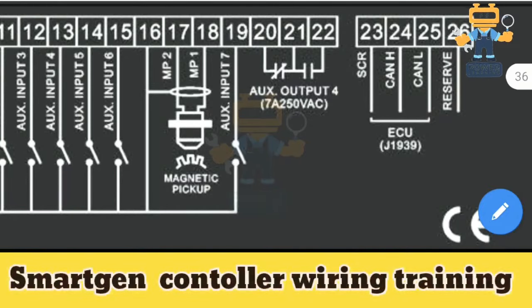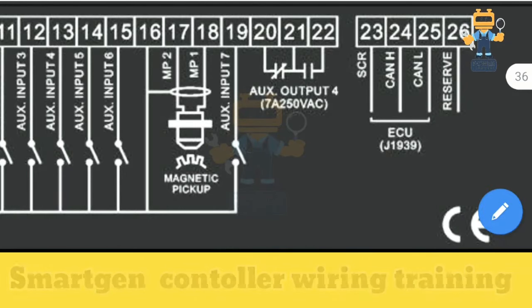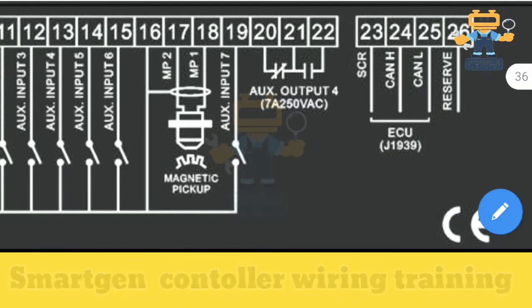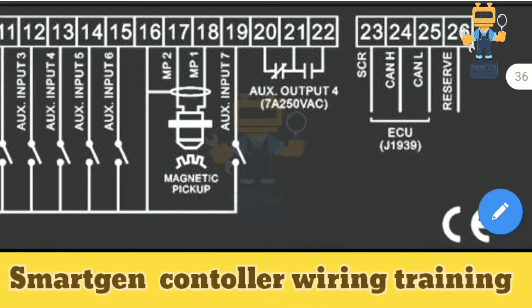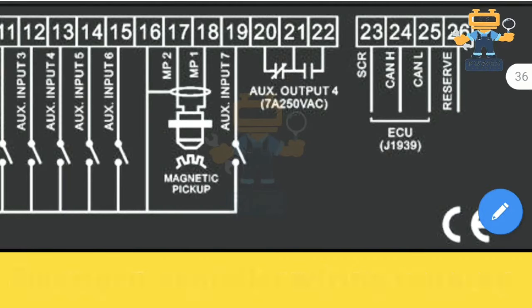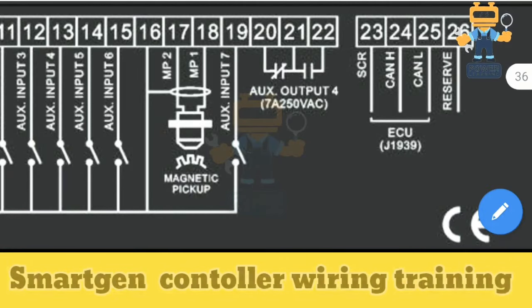Terminals 20, 21 and 22 are auxiliary output 7 — volt-free contacts rated 250V AC. From here you connect your AC voltage supply for breaker control. Terminal 22 is the common, terminal 21 is normally open, and terminal 20 is normally closed.